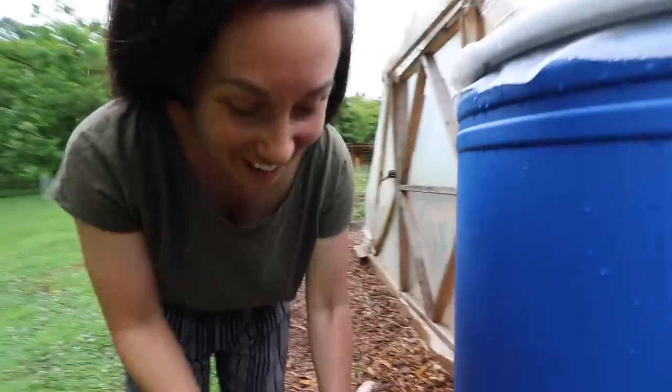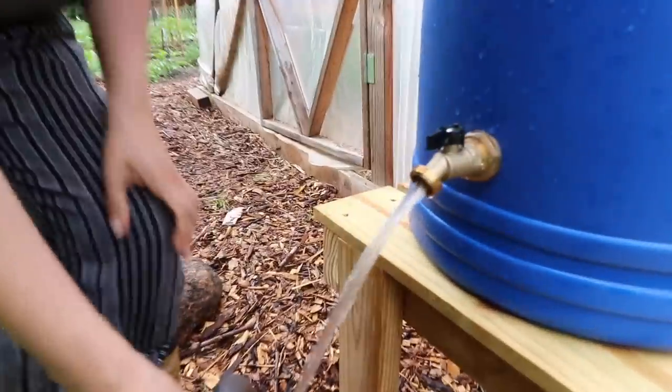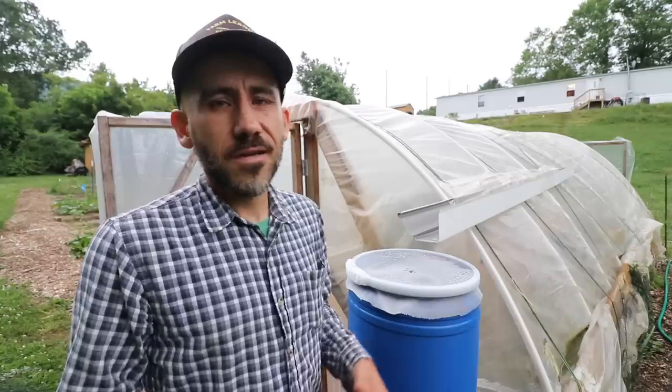I'm so excited we got water — look at that, that's some good flow there too! One of my goals here on the Sew the Land channel is to inspire and help people. I appreciate you guys watching and we'll see you next time.